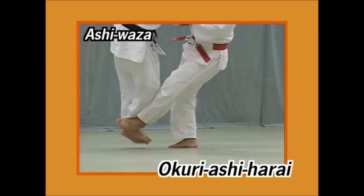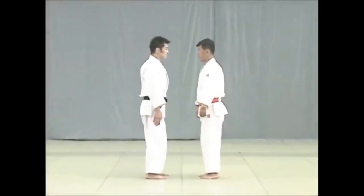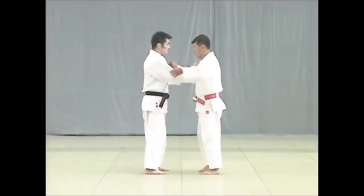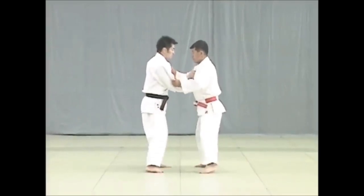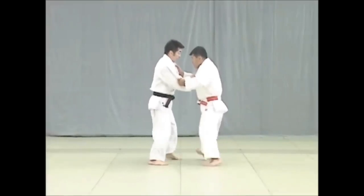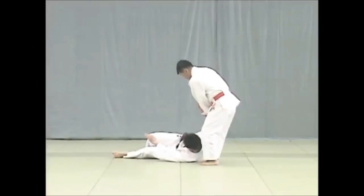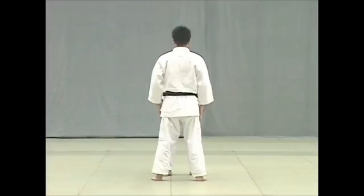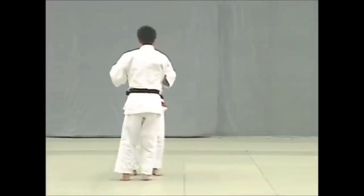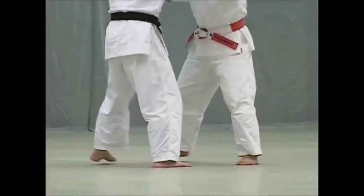And that's what Okuri Ashi Harai consists of. If you know the Nage no Kata, it has sections — Tewaza, Koshi Waza, Ashi Waza, Sutemi Waza, and Yoko Sutemi Waza. In the Ashi Waza section, the first technique you ever do in the Nage no Kata is the Okuri Ashi Harai — the sliding foot sweep. Here you see you slide the foot towards the other and then blow them off, taking Uke completely off balance and onto the ground.